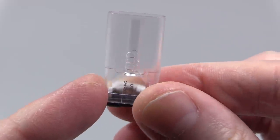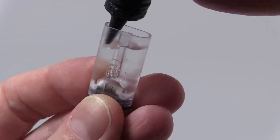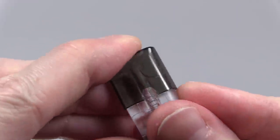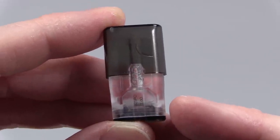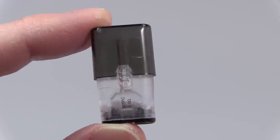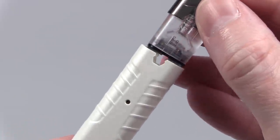Fill the juice around the tube, pop the seal back on flush, then click the mouthpiece into place — and it's filled and ready. Once filled, let it sit for at least five to ten minutes so the cotton can soak up the juice. If it's a little dry when you take a hit, you could burn out the coil. Once it's sat, click the pod into the vape stick.